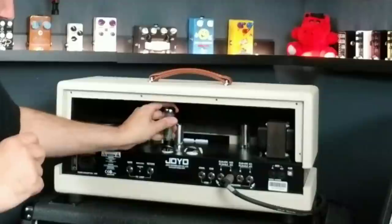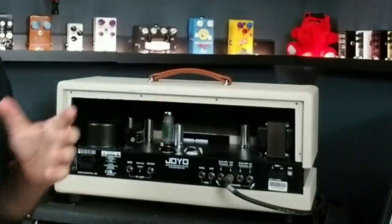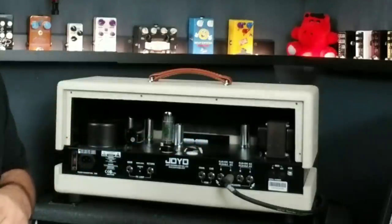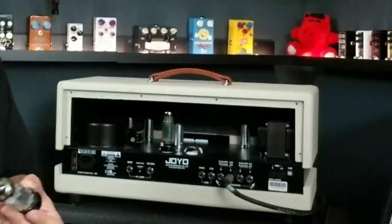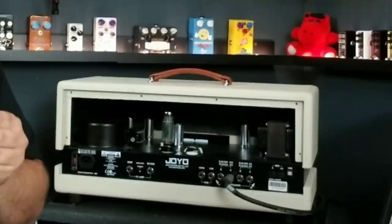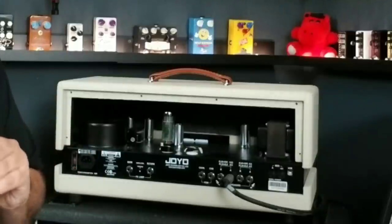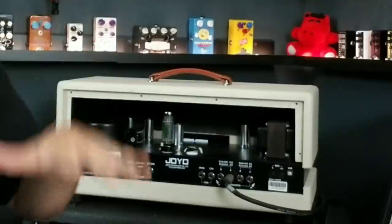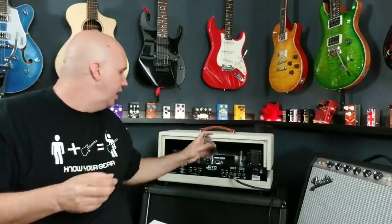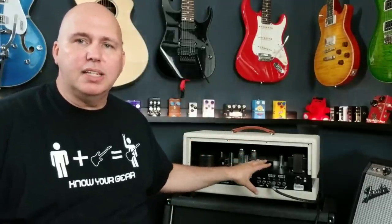If you go with the EL84s or 6V6s, the amp will be 15 watts. If you take the EL34s, 6L6s, KT88s, or KT66s, you get 25 watts. Instead of attenuating the power, you can actually change the power tubes to drop the wattage — quieter for night play, studio, or smaller gigs, or run it harder for more tube power breakup. There are 6 preamp tubes: one assigned to the power section, and five to the preamp section.